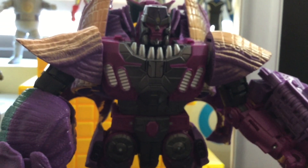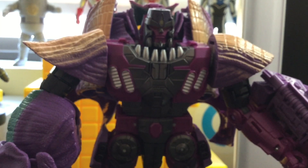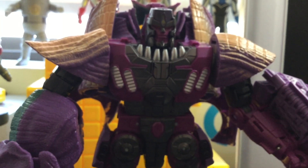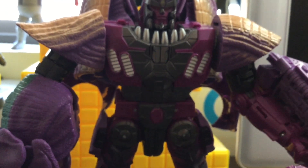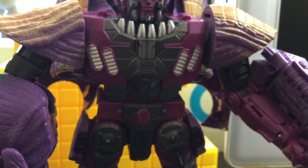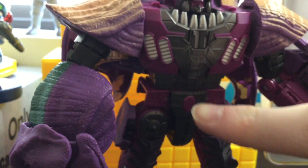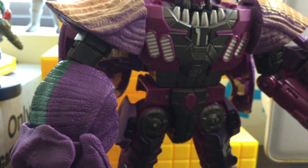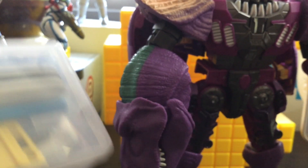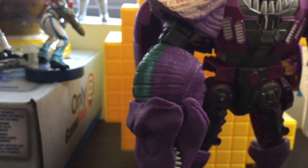Today we'll be transforming the Transformers Kingdom Voyager class Megatron, inspired by the Beast Wars Megatron. If you know this figure, you know he has a problem. I found a solution, and the solution I use is this model kit tool kit that I found on Amazon.